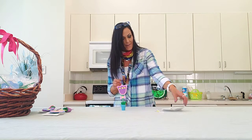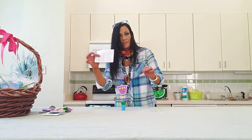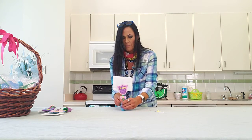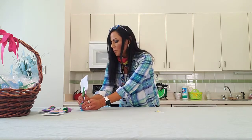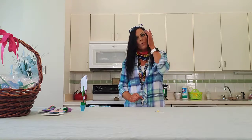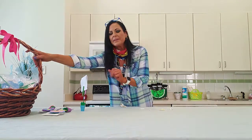Then the final step: the pointy end goes right inside that styrofoam and you have your very own recipe card holder. So just say this is a sample recipe — stick that right in there — and then while you're cooking or working you just have it holding the card for you. A nice little flower recipe card holder!